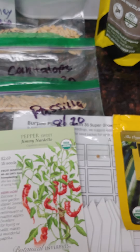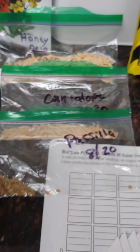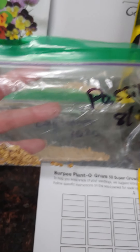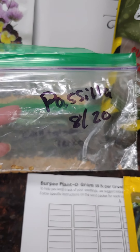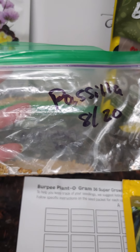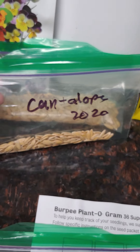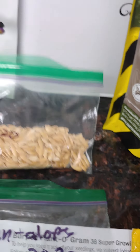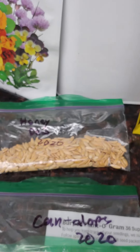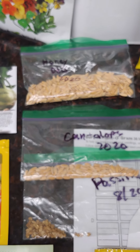I also collected my own seeds from things I ate this year. I have pasilla chili seeds — I love pasilla chilis, we use them a lot in our cooking. I harvested these in August. I also have seeds from a tasty cantaloupe and from a honeydew melon. Hopefully these will take and we'll be able to have some yummy fruit from them in a few months.